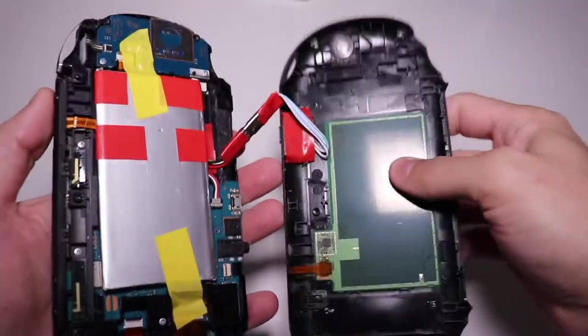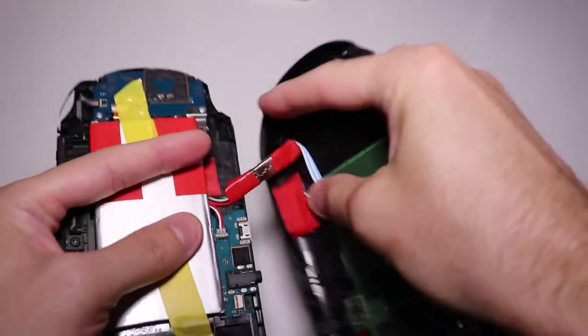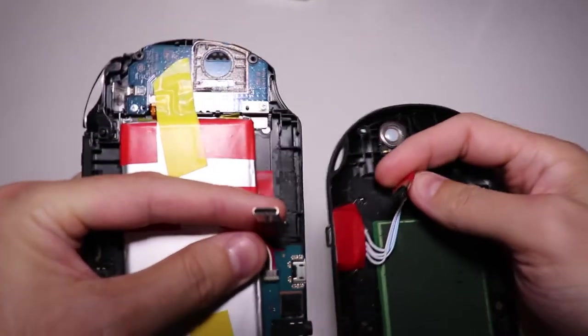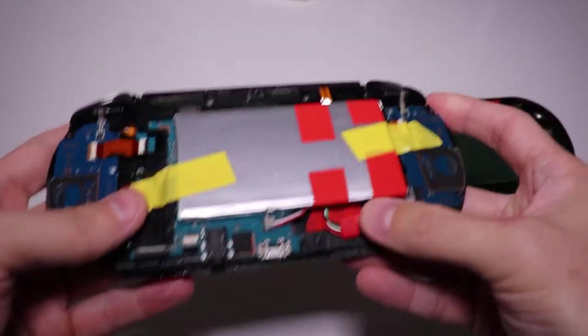So first of all, the Type-C port is glued on the back cover, but I wanted it to be removable. So here we have another Type-C connector which we can disconnect. Check the description of the video to see what Type-C ports and battery I used, by the way.